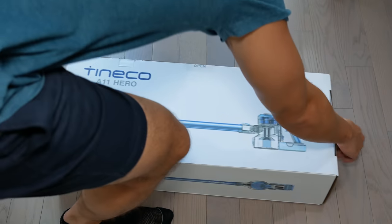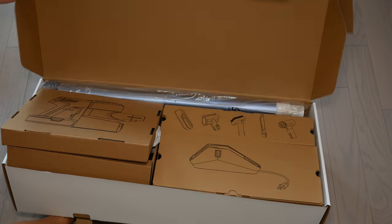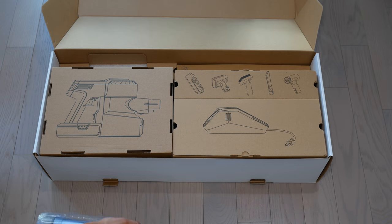There are two versions: the A11 Hero and the A11 Master. The Master comes with a few more accessories, and I'll cover what the differences are so you can decide what the best purchase is based on your circumstances.